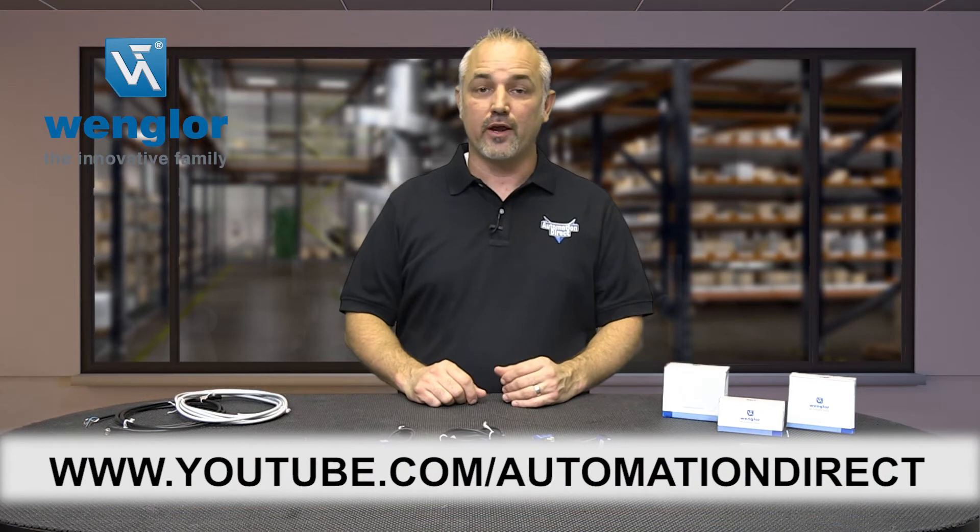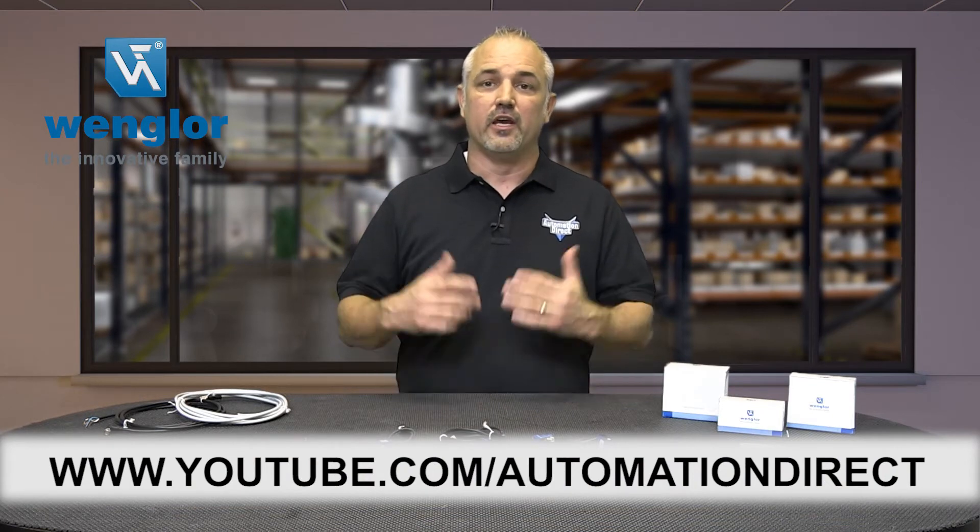Check back with us often on AutomationDirect's website or on YouTube.com/AutomationDirect for more Kickstart videos. And if you are watching us on YouTube, please let us know what you think about the new Vangler sensors or how you plan to use them in your next application by dropping us a comment down below. And don't forget to hit the like button.